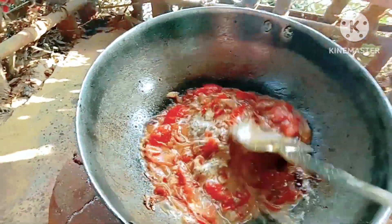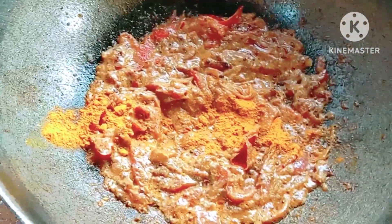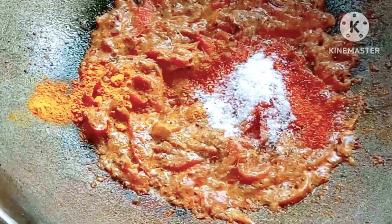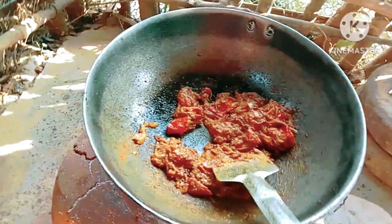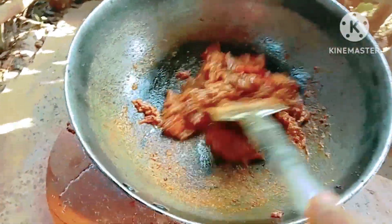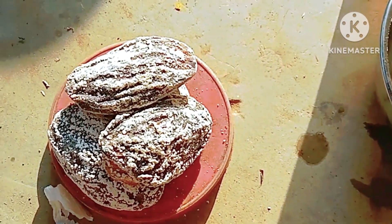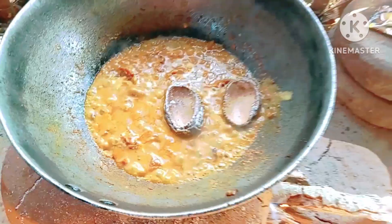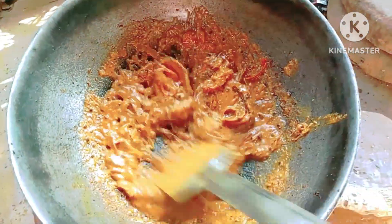I cook it on high flame for two to three minutes, then I am adding turmeric powder, chili powder, and salt. I mix it properly — the water is gone. Then I am adding boiled water, and after that I am adding dry mangoes. The paste is almost done.